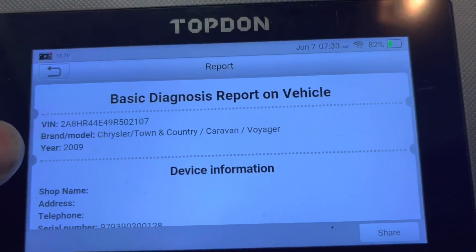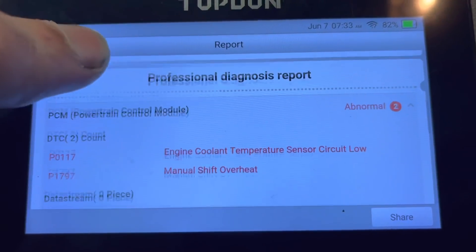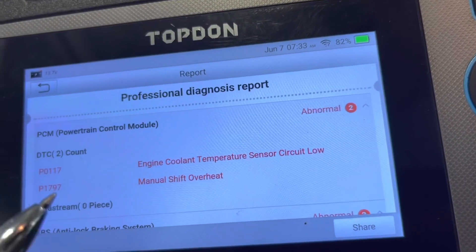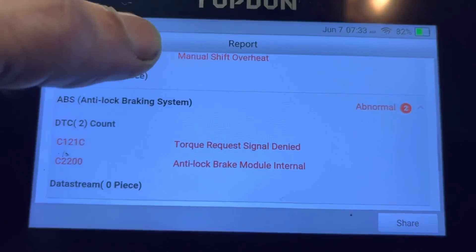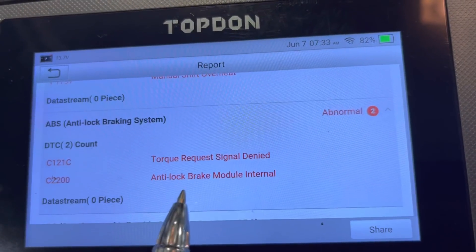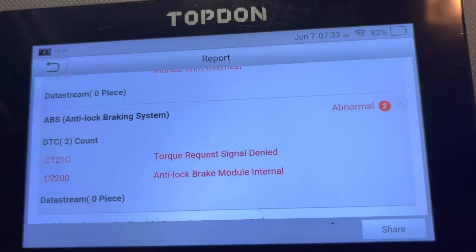I just got back from a two-mile test drive. This thing already smells like coolant leaking. Coolant temp sensor circuit low. Manual shift overheat — I don't know that one, I'll have to research that. And some stuff in the ABS module too. Brake module internal — I wonder what that means. Yeah, it's got some things going on here.